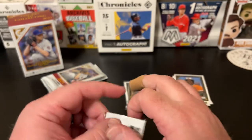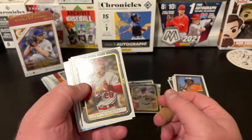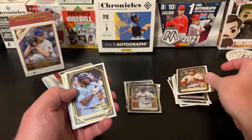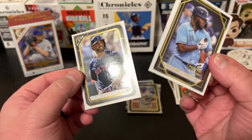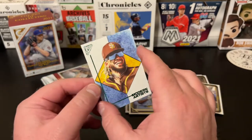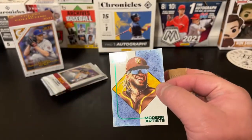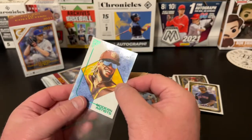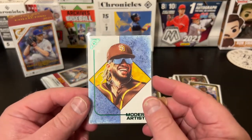Working injured here. Nolan Arenado — shout out to Rural Card Collector. We got something numbered in here too, though it's poorly centered top to bottom. Printer proof Vlad Jr. — that's a nice one. On the back we got a Xander Bogaerts. And we got a Modern Artists Tatis Jr. numbered to 250 — Fernando Tatis Jr., Modern Artists, green parallel, numbered to 250. Number 79 of 250. That's a banger. I am glad I picked up this blaster box.